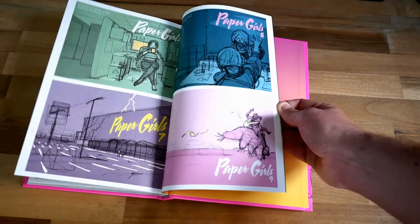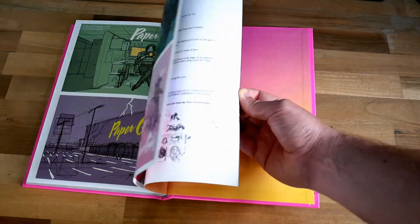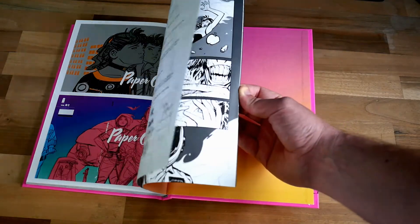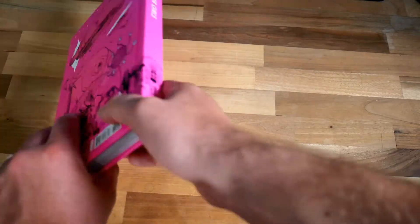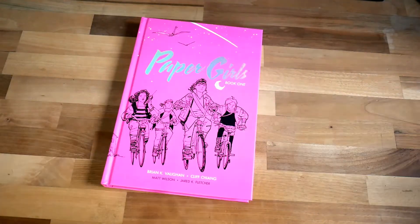You don't get too much in the way of extras at the back. You get some covers, some art sketches, and a little bit of script work. But to be honest, this is the kind of book where you're so satisfied with the artwork and the story that I'm not that worried about it. I'm not buying this because I want a gallery in the back or some essay on people riding BMXs, which you do get in some books — I'm never that interested in that.